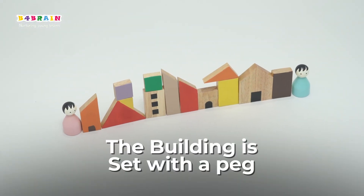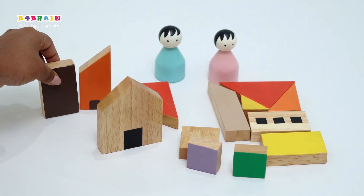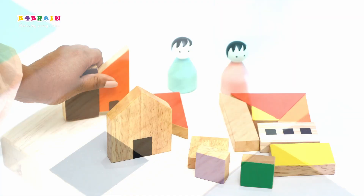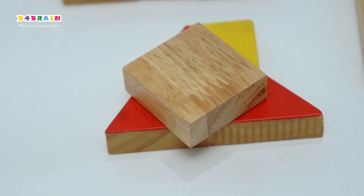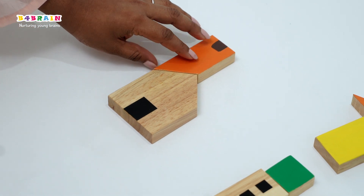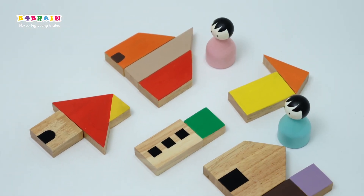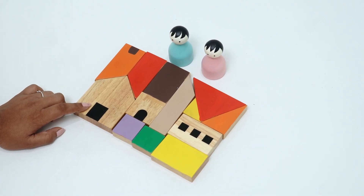Building set with Peg Before Grain introduces the perfect beginning construction set for little hands. Each peg is made from high quality wood, making it sturdy and easy to grip for small hands. These building blocks help in construction play and improve imagination. It develops spatial awareness and creativity. Doll pegs with the set also help in pretend play.